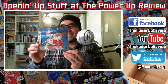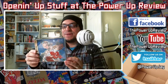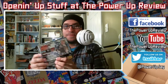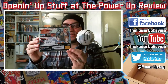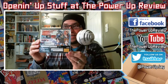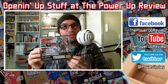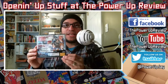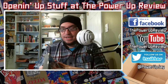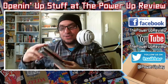I got the shmup Sengoku Ace. This is really cool — this has been on my must-have list. It's another shooter by Psikyo, who also did Gunbird, Zero Gunner 2, Zero Gunner, and Soul Divide, which came out on the PlayStation but was on the Sega Saturn first. Let's see what's inside. This is cool — I didn't know it was two discs.